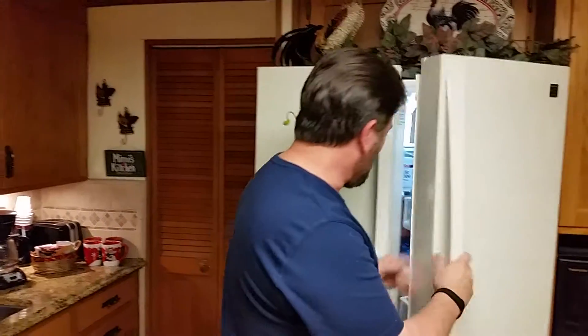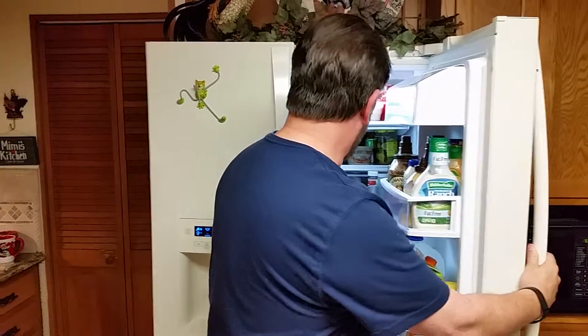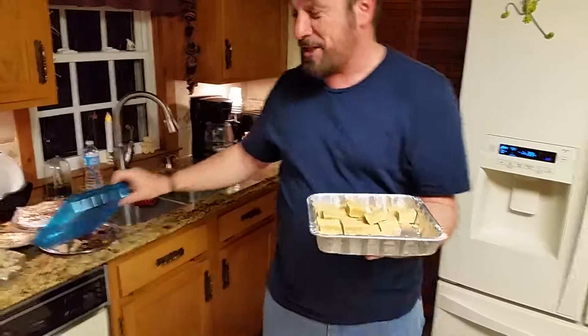All right, I'm going to show you how to use one of these step tracking bands. First of all, you reach in the refrigerator and you get about three pounds of peanut butter fudge in this hand.